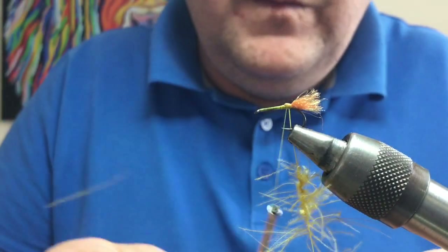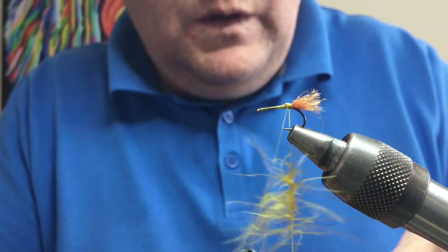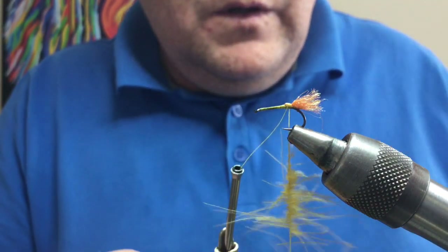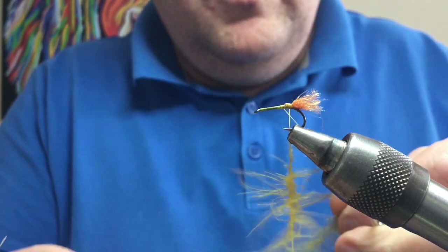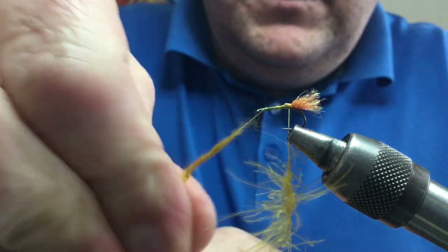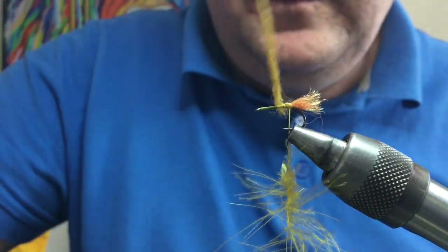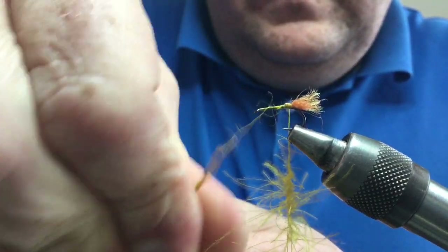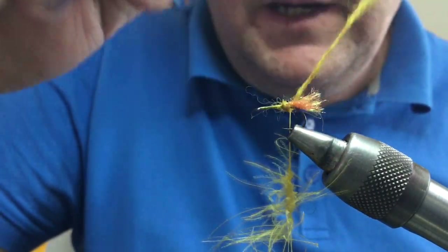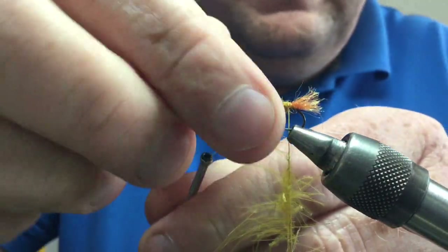Now put a bit of body dubbing underneath. I like this camel color — it's called yellow ochre, it's a camel dubbing and it's quite coarse. Pick some of that out and dub it loosely onto your thread — it doesn't need to be tight because I'm going to brush it all through. Take that down and wind it to form your body, winding loosely from the back up to the top.